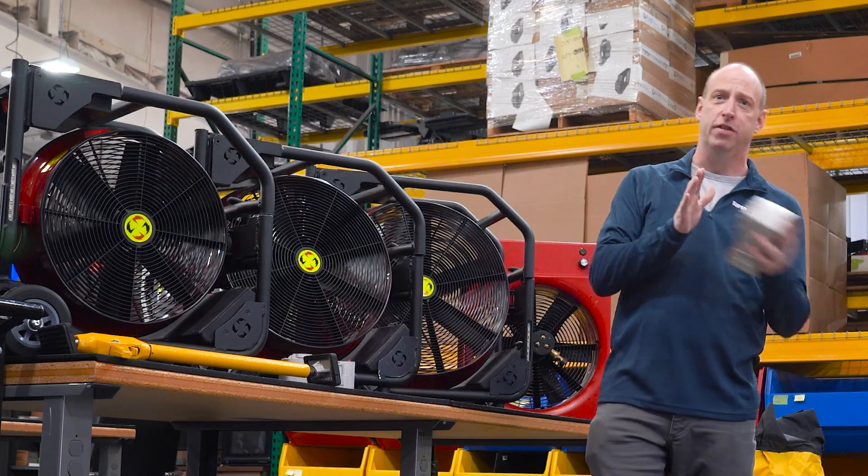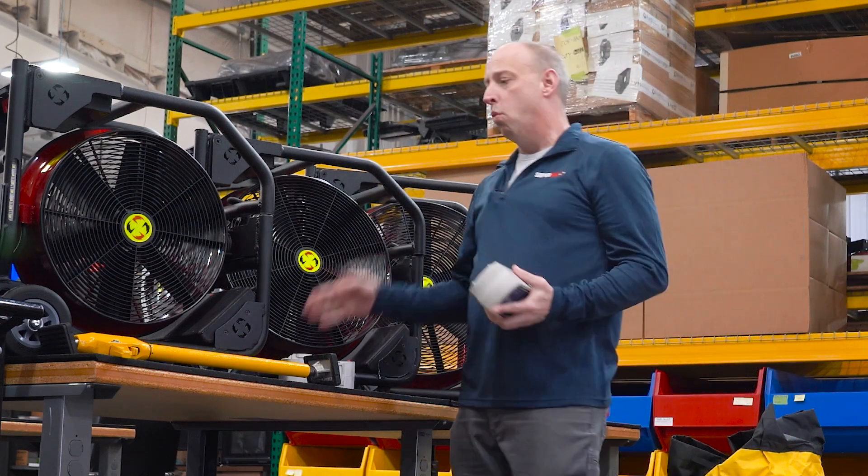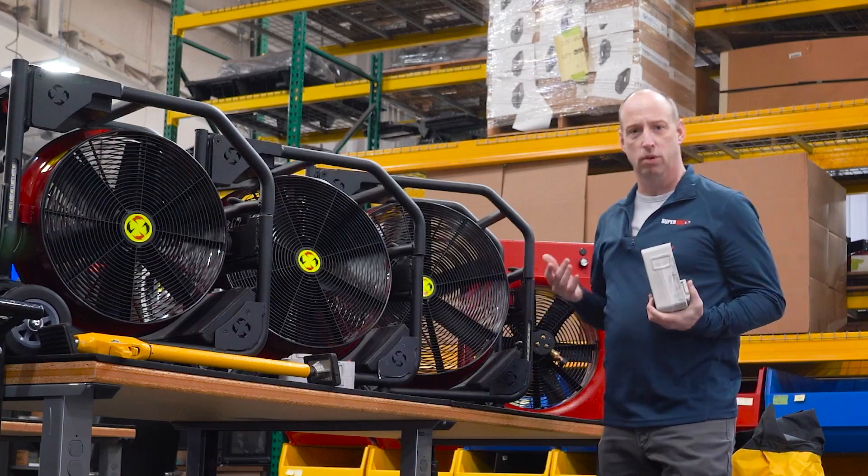The 5 amp hour batteries are going to give you 35 minutes of run time, where the 9 amp hour battery is going to give you 60 minutes of run time.